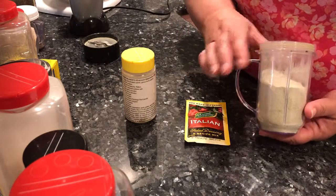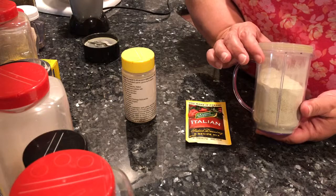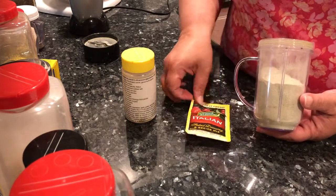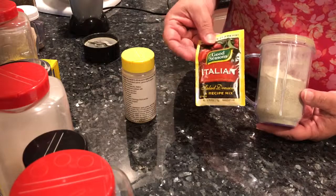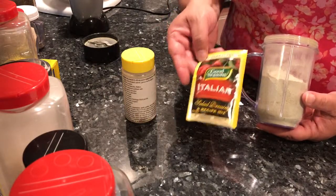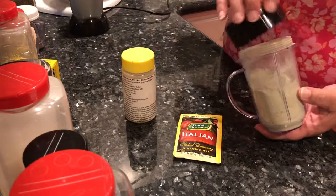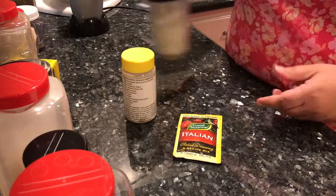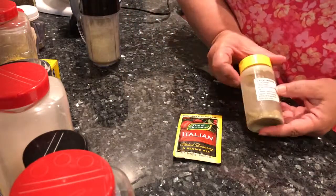So do you want to pay 27 cents and have this mix available whenever you want to make salad dressing, or do you want to pay two dollars each time? That's pretty self-explanatory — I think we all want to save money.